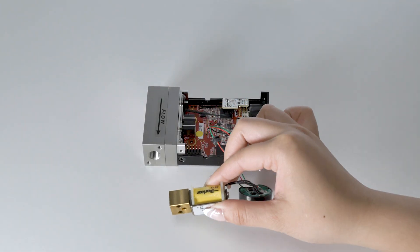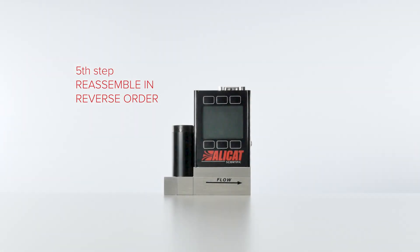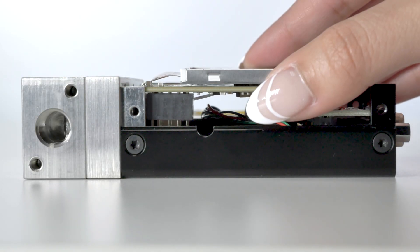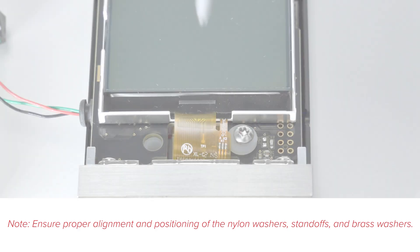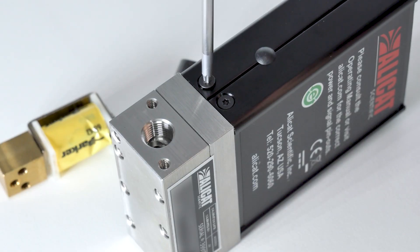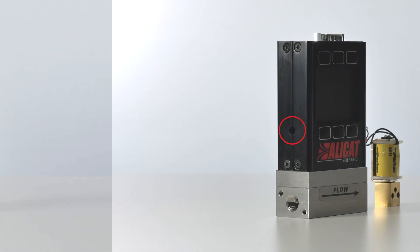Move the valve wires and grommet to the right side case cutout. Place the currently removed LCD, being careful to correctly line up the 10-pin connector before pushing it on. Then put the nylon washers and mounting screws back in place. Reattach the front case half using the four T8 Torx screws, then reinsert the plastic plug into the left side hole on the case seam.